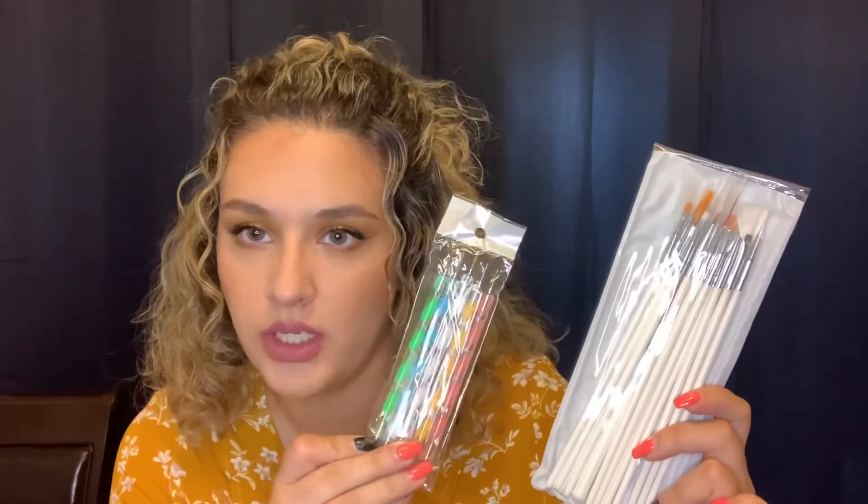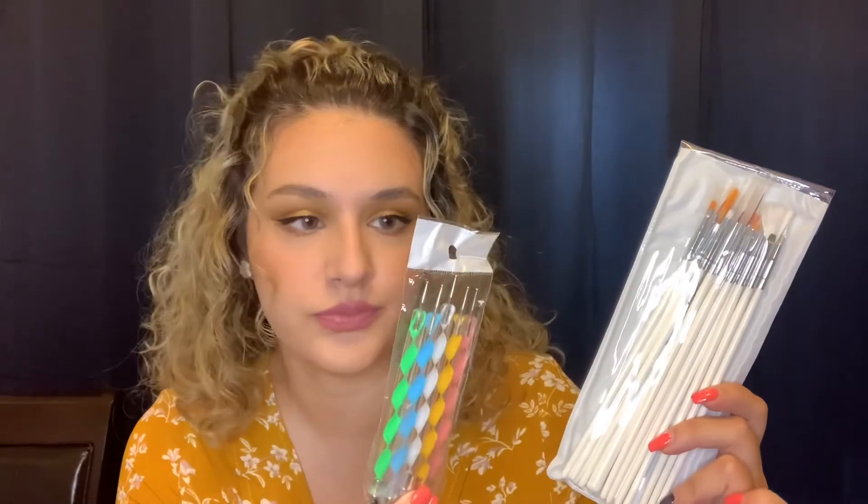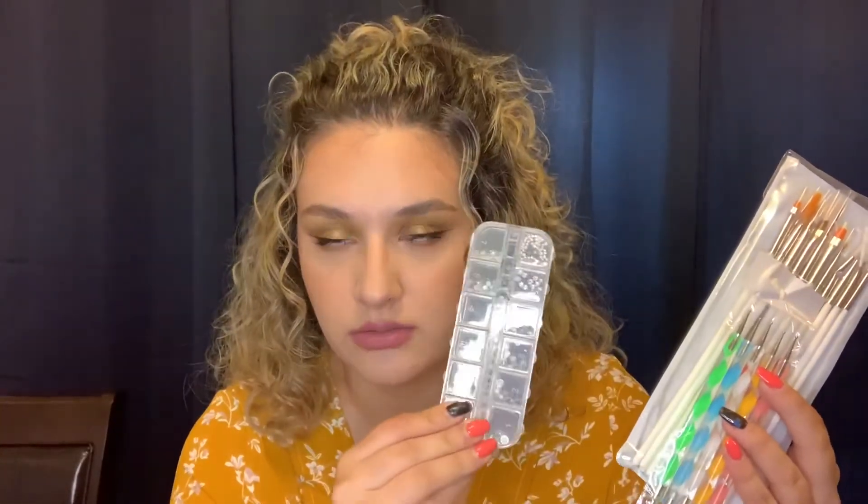The last thing I got was this set of brushes, and it came with these little tools that are supposedly good for putting crystals on your nails. Yeah, about to get real artsy here.